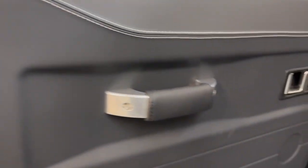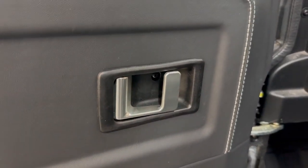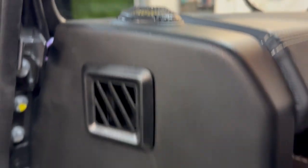It's got billet lock pins, billet handles, Optimil billet door release. It's had standard audio — the Focal tweeters, the Focal mids, and we've got the active subwoofer on the back of the console.